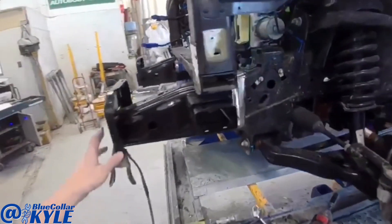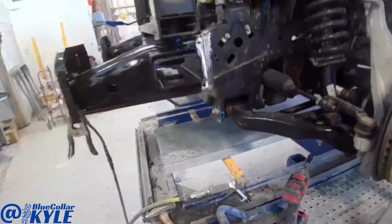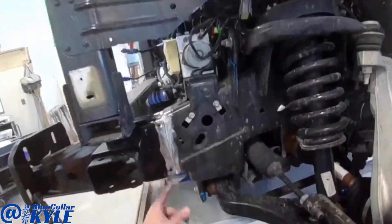I got this frame section all fit up — it measures out perfectly. I'm going to go ahead and weld this thing in. You can see the entire truck on this side; put a nice little bite on this side.